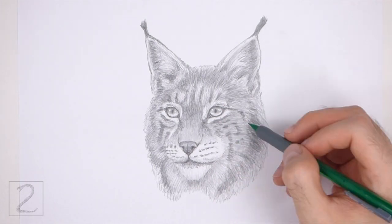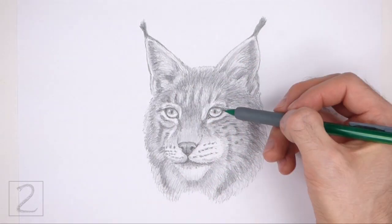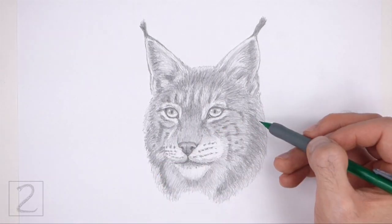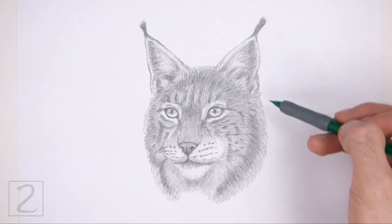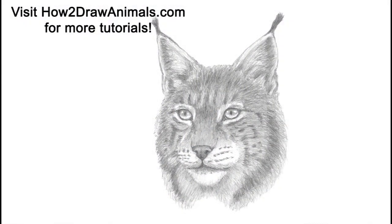And that's it for the lynx. Don't forget to pause the video to draw at your own pace. Also please visit howtodrawanimals.com where every step of this tutorial is broken down into an individual image. If you enjoyed the video, please leave a like and a comment, and subscribe for more videos in the future. Thank you for watching and until next time, keep drawing!